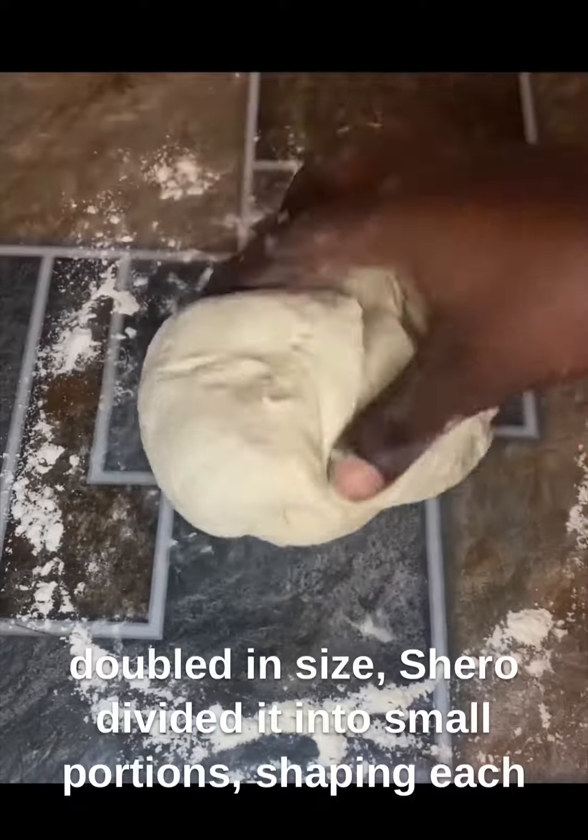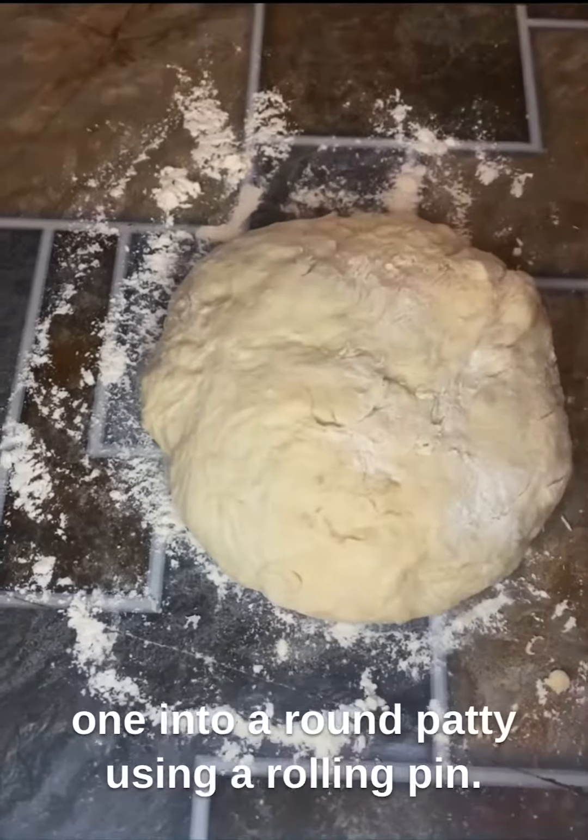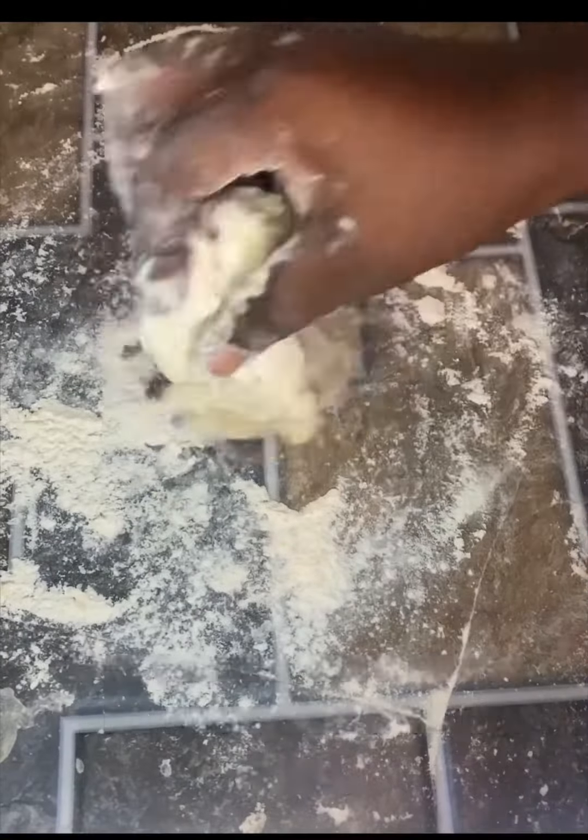Once it had doubled in size, Shiro divided it into small portions, shaping each one into a round patty. Using a rolling pin, the patties were rolled out into thin discs, ready to be cooked.